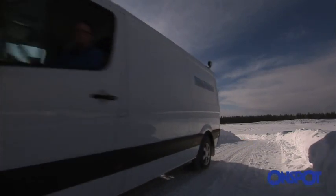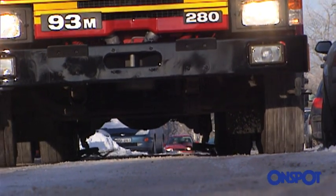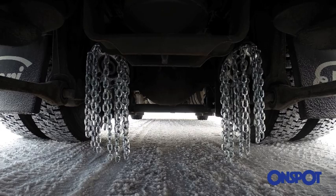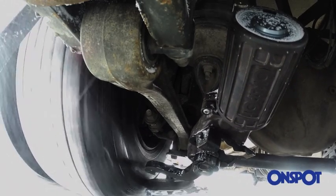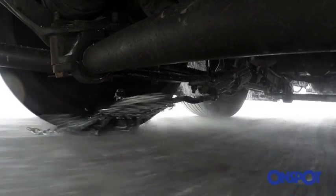OnSpot is available for most trucks, vans, buses and emergency vehicles, and is supplied with brackets specially designed for each individual model. This makes fitting OnSpot easy, quick and reliable. Once it's fitted, OnSpot doesn't need servicing or adjustment. It's virtually maintenance free.